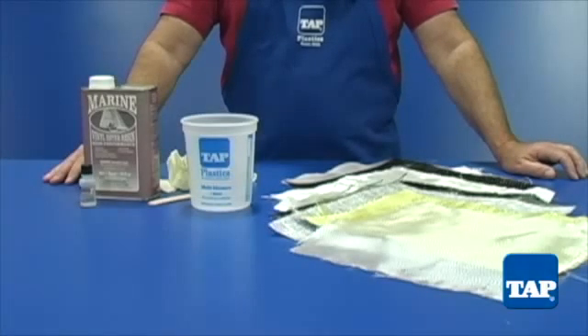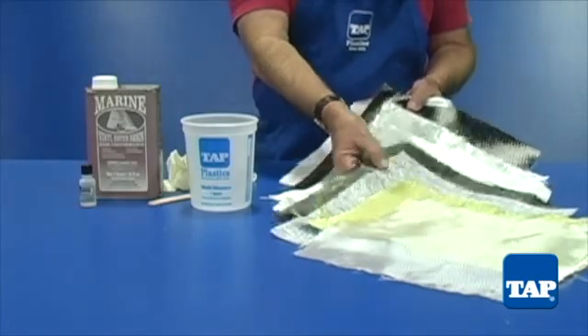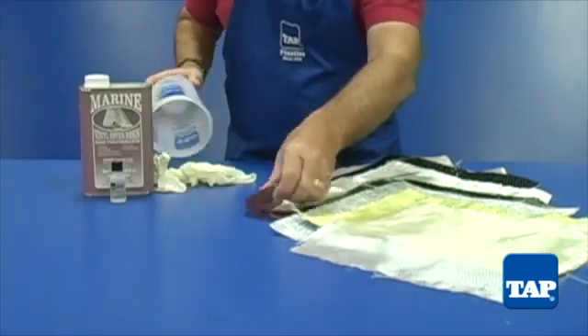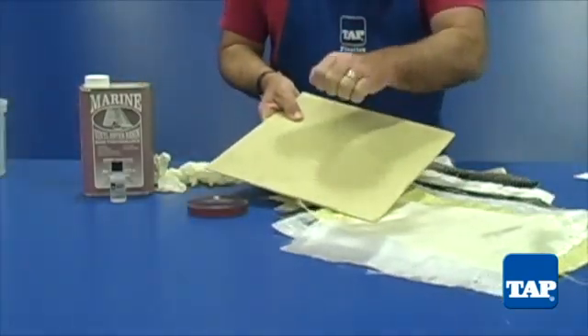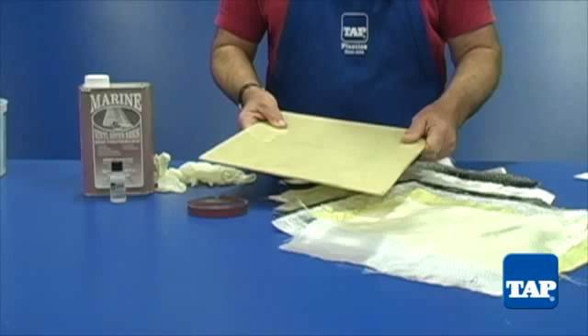The finished fiberglass product is made from two basic components: resin and fiber reinforcement. First is a liquid resin which hardens to a rigid but brittle solid. The second is the fiber reinforcement that is placed in the liquid resin before it hardens. This reinforcement gives the cured resin its tremendous strength.